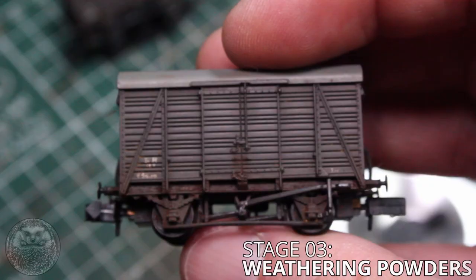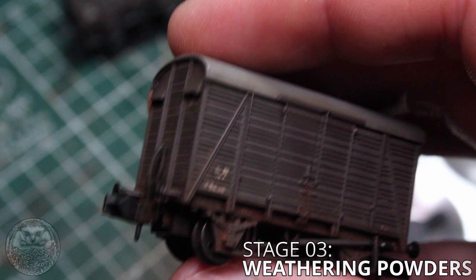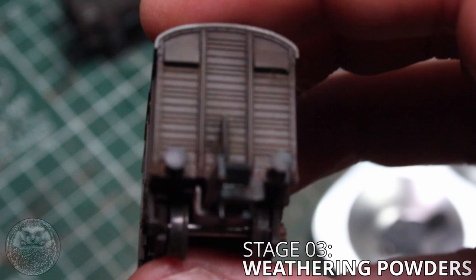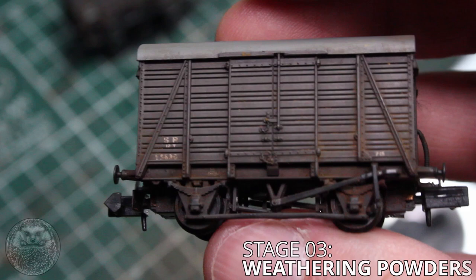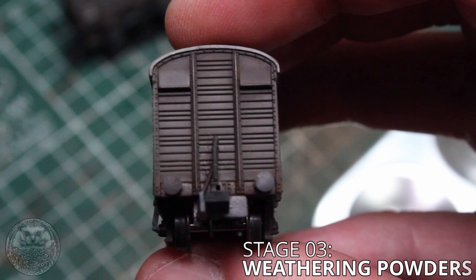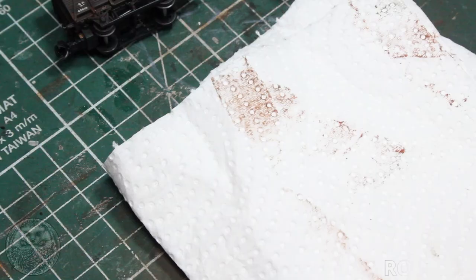So once you're done with the powder stage hopefully your wagon will look a little bit like this. It's really starting to show its age and in my opinion no longer looks like a little piece of plastic. It is possible to make mistakes at this stage so I would really recommend practicing on a couple of older models until you are confident with the process.